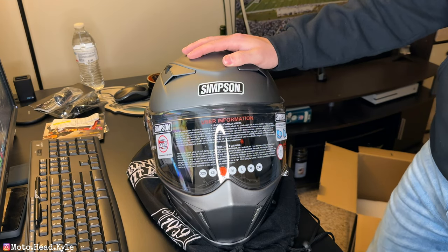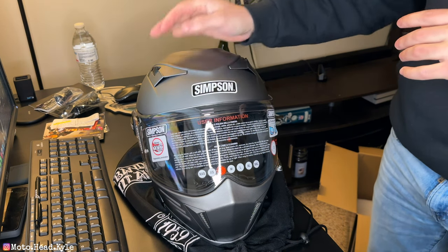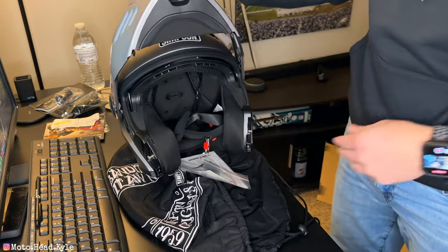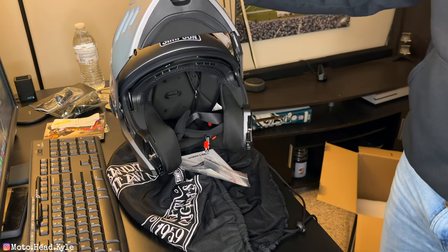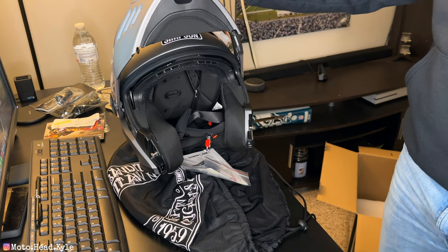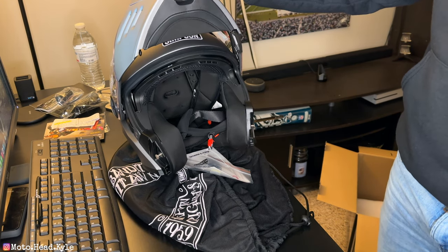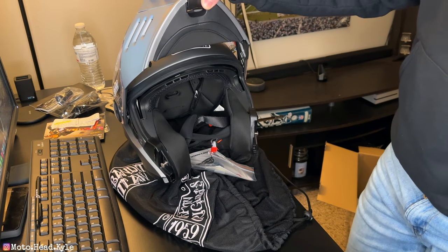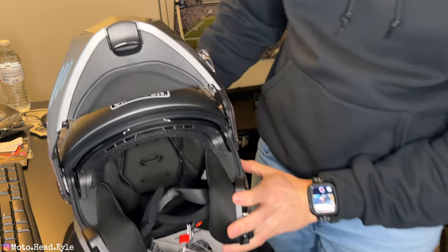I've had my eyes on this helmet for quite a long time, probably right around when I was looking at the Rurок. One of the reasons I'm switching from the Rurок 3.0 to the Simpson Mod Bandit is obviously because I want the modular function back. I do a lot of trips and a lot of riding, and the modular comes in very handy. We use Senna headsets, but if you're riding with other people that don't have Senna headsets, it is extremely difficult to communicate.